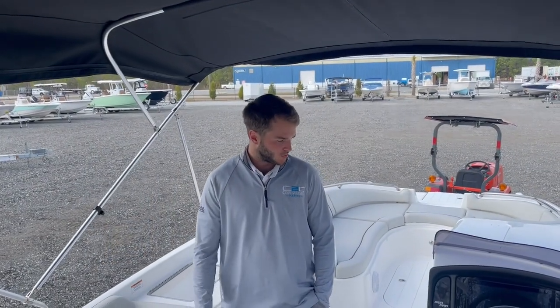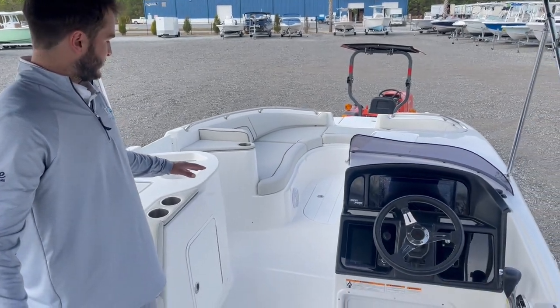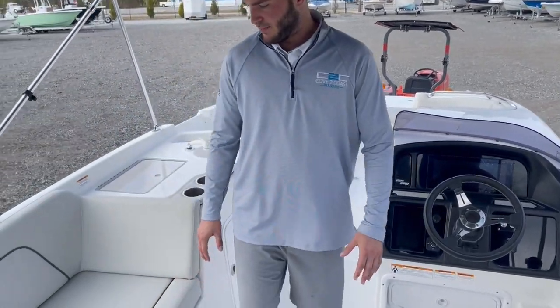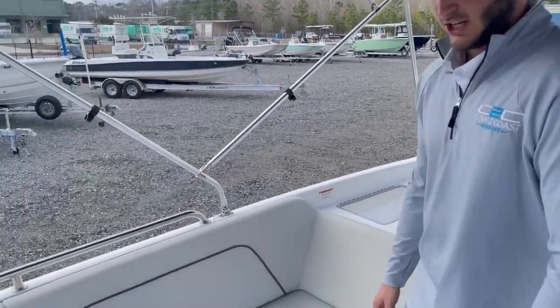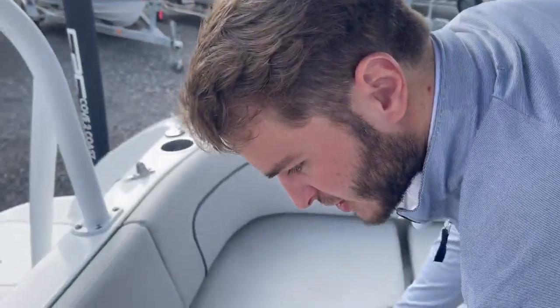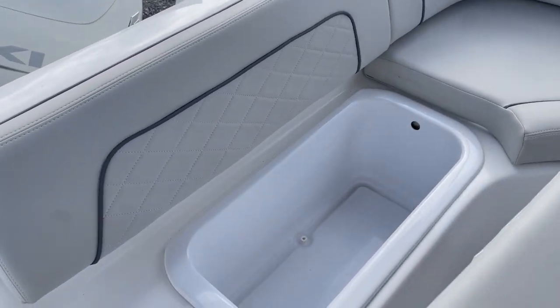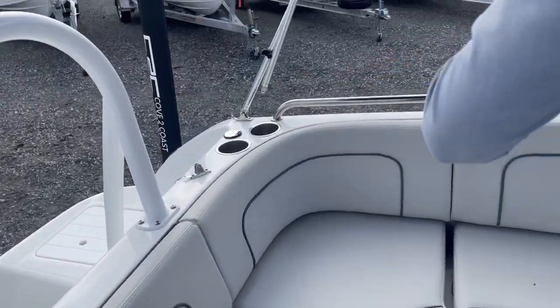Climbing aboard this Seapro 2400, the first thing on this boat is the deck space. We've got a lot of people this boat holds — 12 people. Back here in the back, you're going to have a full sectional couch, as well as storage underneath every seat compartment here on the boat. It folds out, as well as a cooler. Cup holders galore throughout the boat.